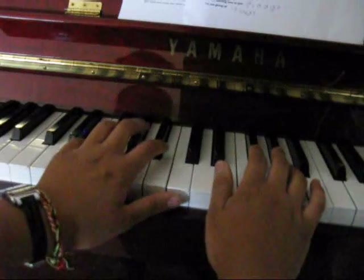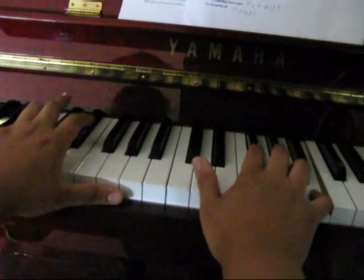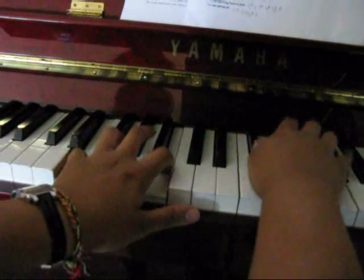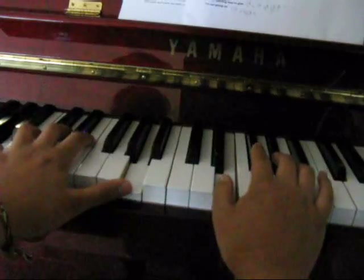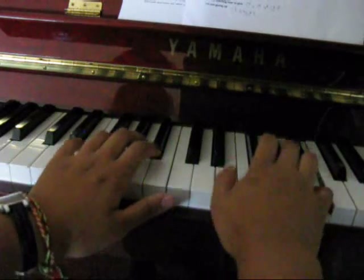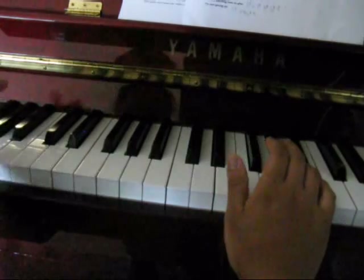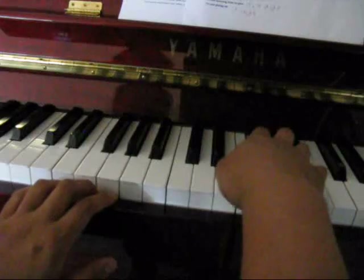So from the top, really slowly. And then we can add a few extra notes like I said before. And then the next bit — 'we don't need to take our love for granted' — so it goes... Left hand is the same: E, B, C sharp, A. And then it starts on the E.